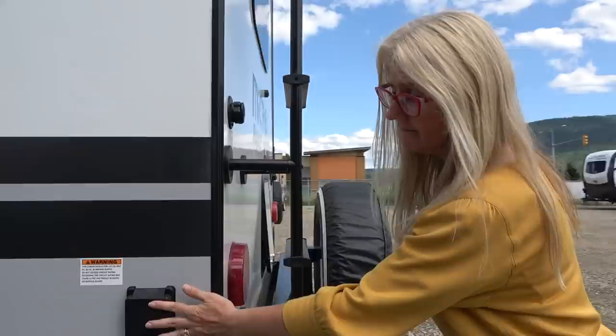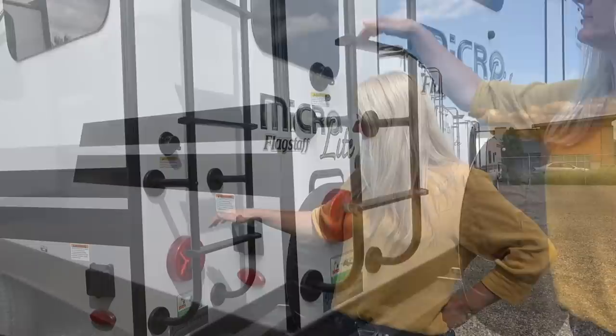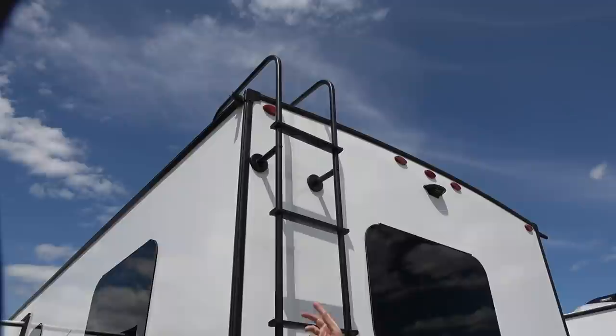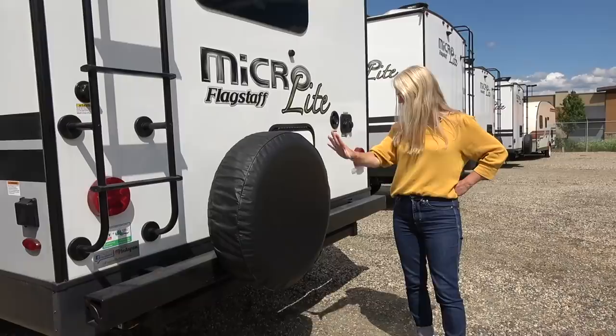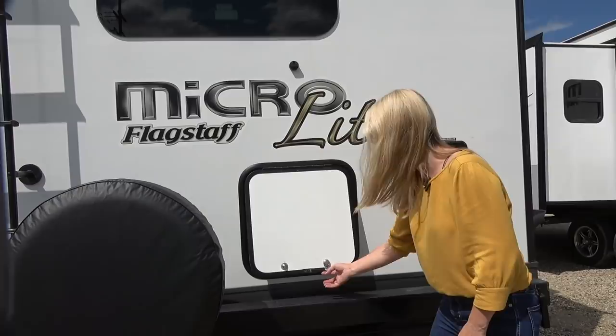Let's go back to the end of the trailer. Here's your 30-amp connection right there. And underneath you can see your electric stabilizer jacks — so convenient, push a button and you're good to go. Back here you have a ladder to your fully walkable roof. They've got quite good-sized drip rail things to push water away from the sides — I like those. You've got a tank flush right here, a spare tire which is easy to access, and you also have a hitch. I'll include the weight on that hitch if I can find it. And you get another storage compartment back here.